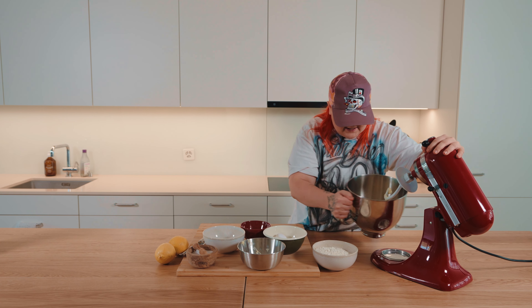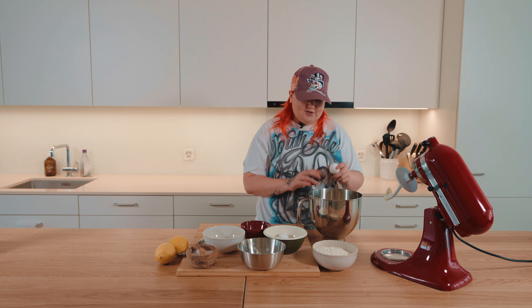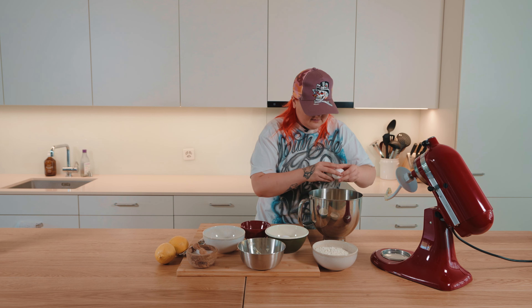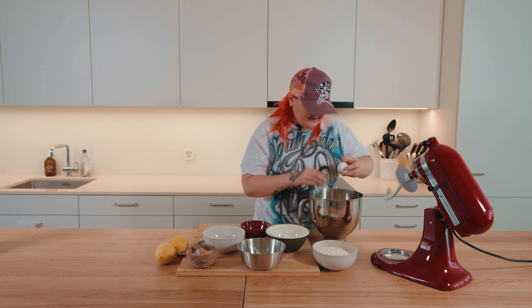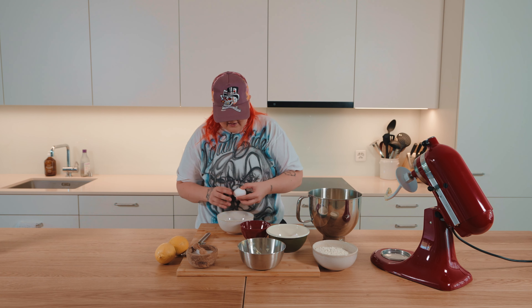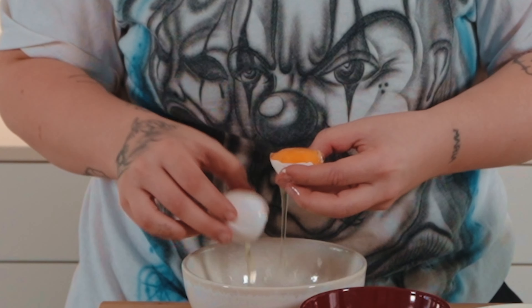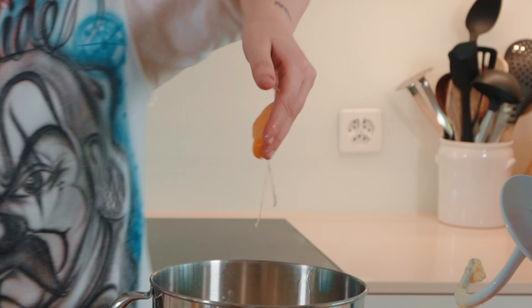And then I would put now the eggs. Let's check it out. Two eggs and two egg whites. Okay. Eggs. Nice one. One. Two. Oh f**k. Egg yolks. This is gonna be interesting. I'm very bad with this. Let's try. Ooy. Go away. Okay, we have pretty okay egg yolk.